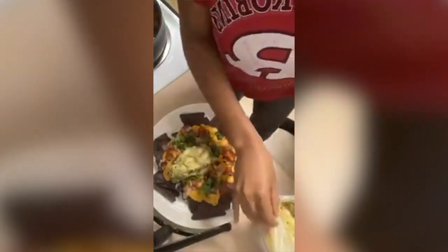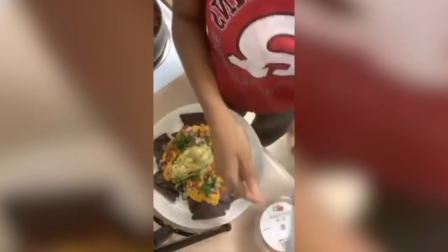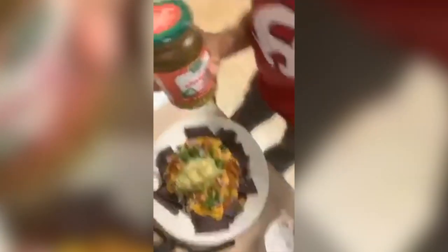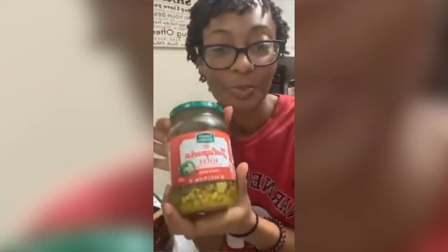Like this — if you don't like guacamole, don't make this recipe. You need some jalapenos — the hotter the better for me.